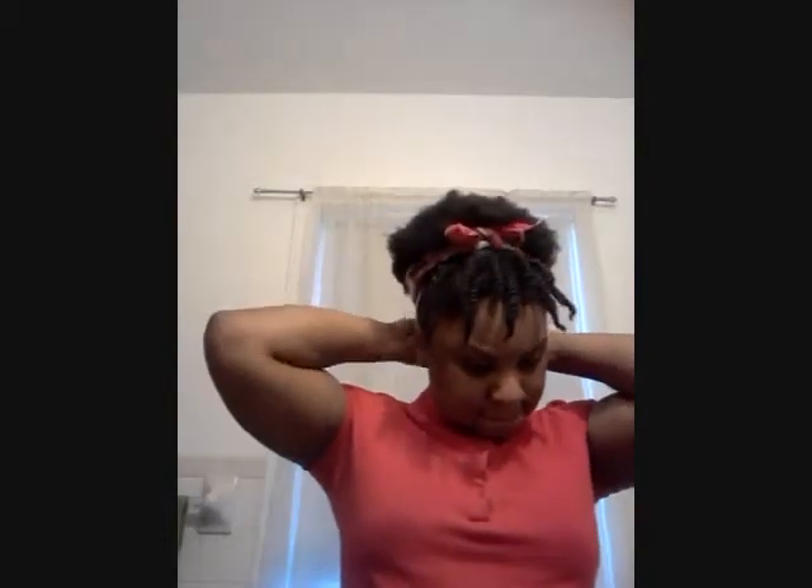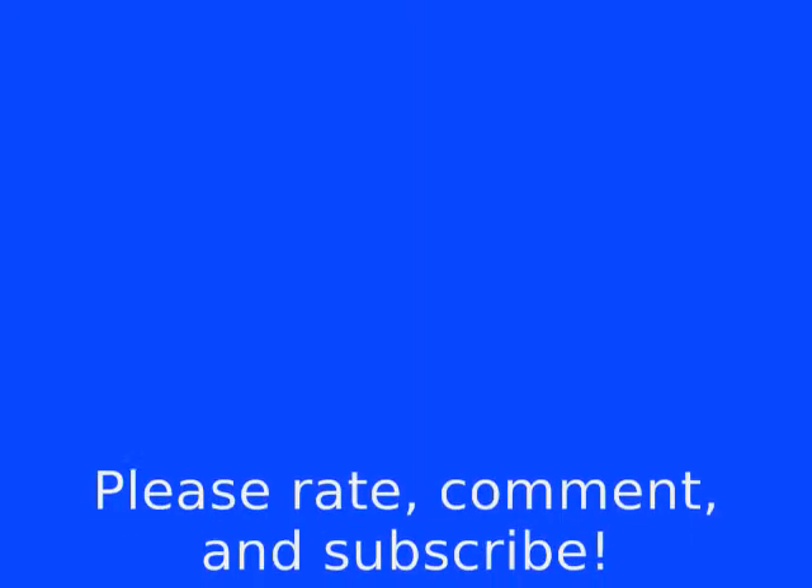I really do thank you guys for watching. I know this is a long video. This is my first voiceover so let me know how I did, because I'm kind of trying to figure out how to do it. Anyway, thank you for watching, I really do appreciate it. Definitely make sure you rate, comment, subscribe, and enjoy. Thank you, bye!